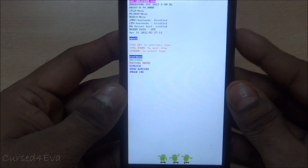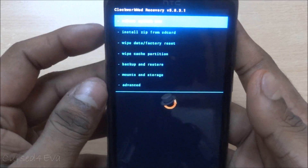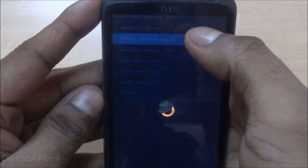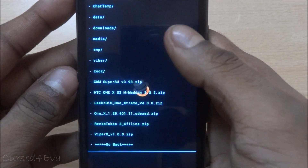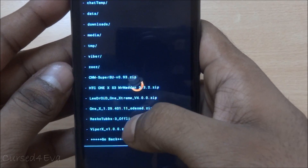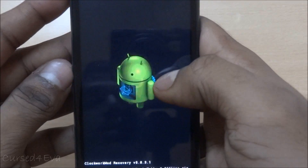Now that we are in recovery, select 'Install zip from SD card', then 'Choose zip from SD card', and navigate to wherever you saved the file. The one I'm using is r3ricotubs3_offline.zip — select it and hit yes.